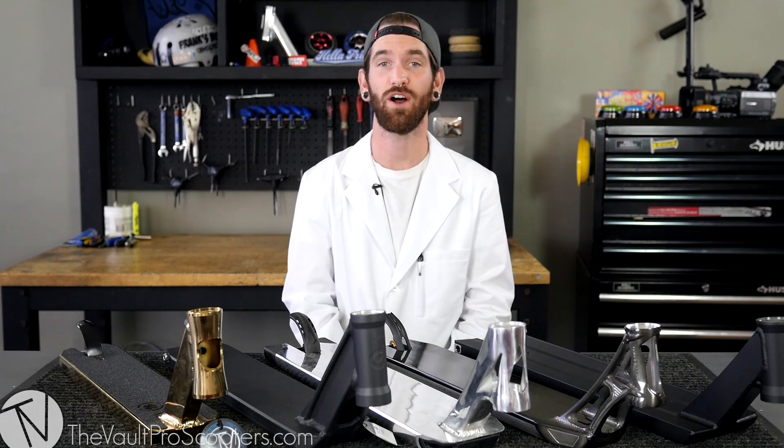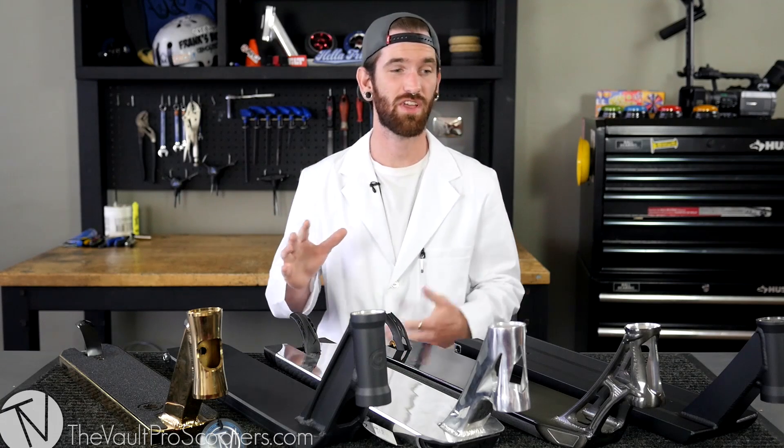Today we are talking about deck terminology — head to toe, everything you need to know about the terms we frequently use when you're shopping on the site or trying to buy a new deck. To start out with, I'm just going to give you a brief rundown, head to toe, of what goes onto a deck.